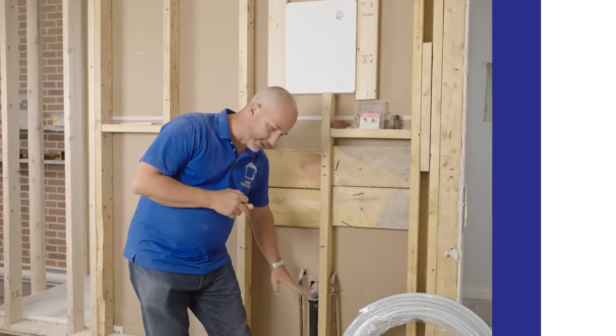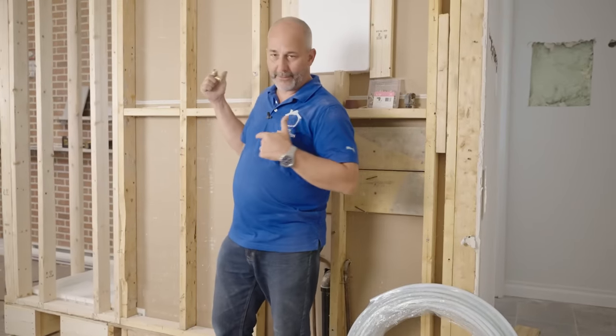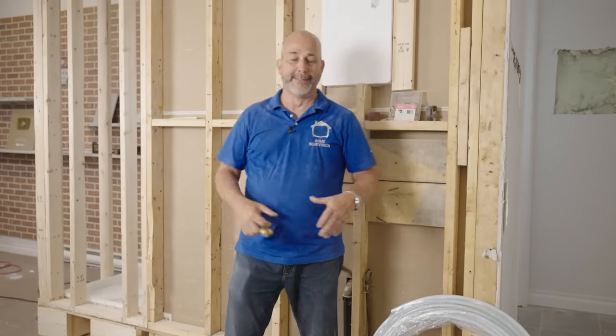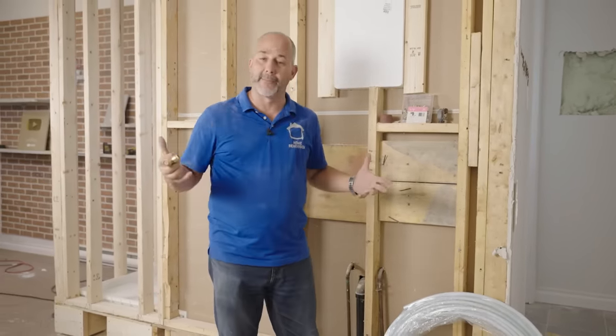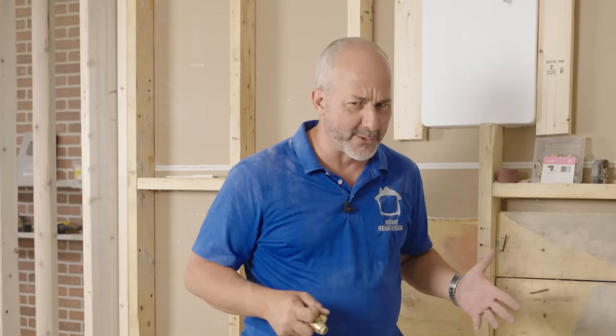Hey guys, Jeff Beck at the church again. Today we are here to talk about plumbing, specifically how to convert from copper to PEX. We're taking our two-piece bathroom and making it a three, adding laundry facilities to get occupancy so that we can sell the church as a one-bedroom, one-bathroom, 4,000-square-foot home.